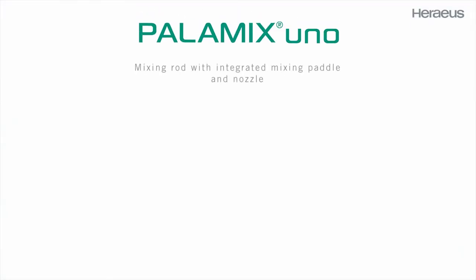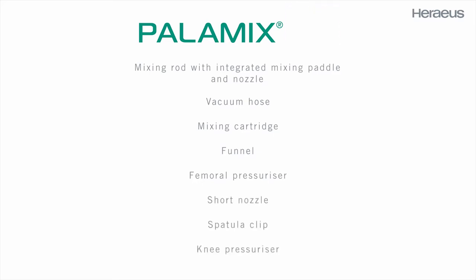The Palomix Uno system contains one mixing rod with integrated mixing paddle and nozzle, one vacuum hose, one mixing cartridge, one funnel, one femoral pressurizer, one short nozzle, one spatula clip, and one knee pressurizer.